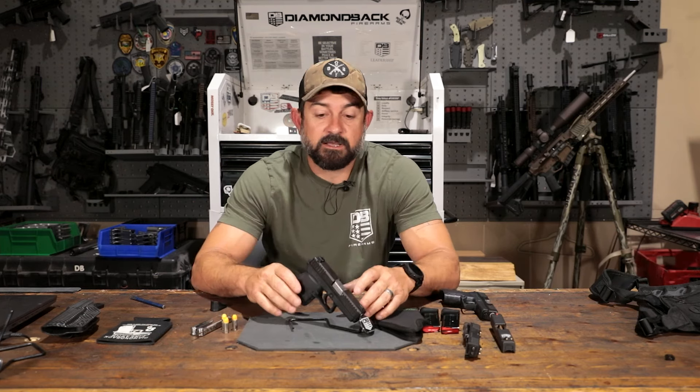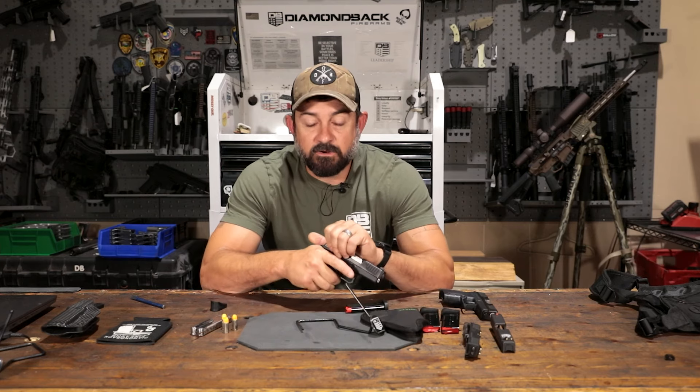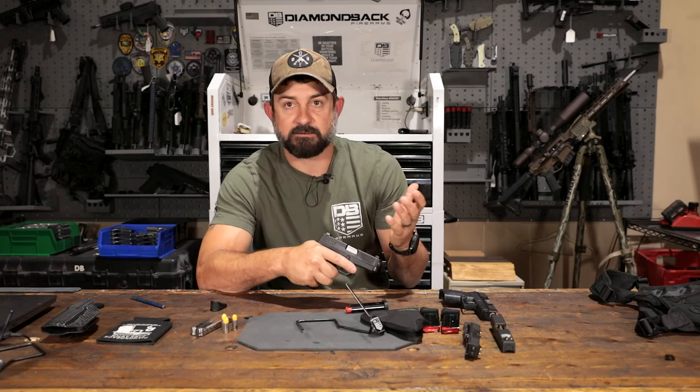Some misconceptions about micro or smaller firearms is that they're easier to shoot. They're easier to carry, yes, but now you have all this explosion and recoil happening in a small little package. On your larger firearms, you have more mass to absorb the recoil. So you're going to have a little more felt recoil and the slide is going to be a little harder to pull back. On a micro firearm it's like, where do I put my hand to actually rack this back?